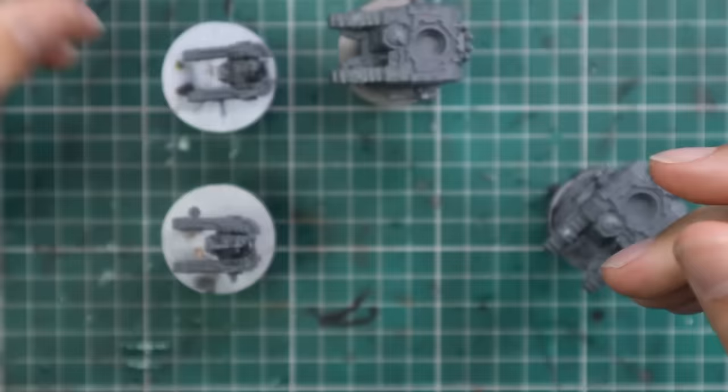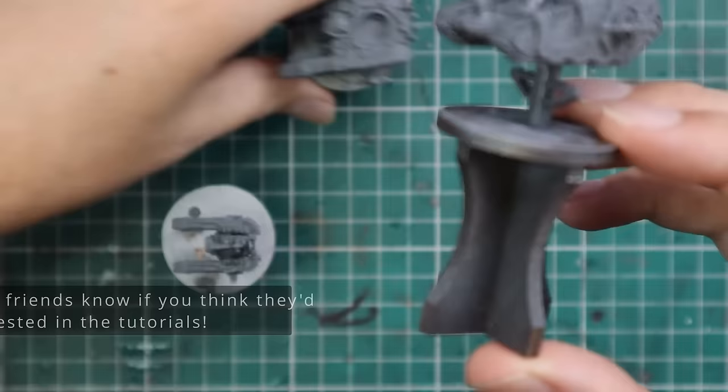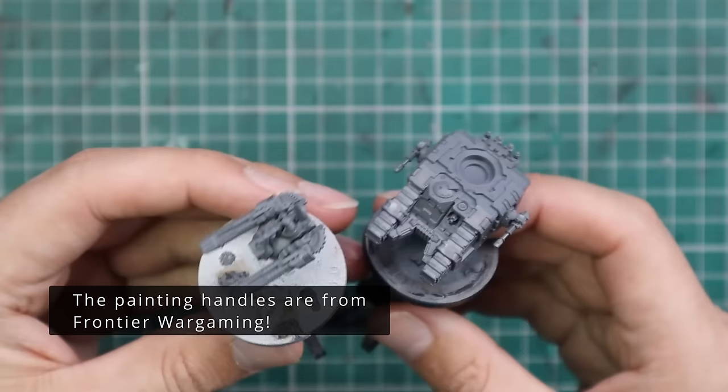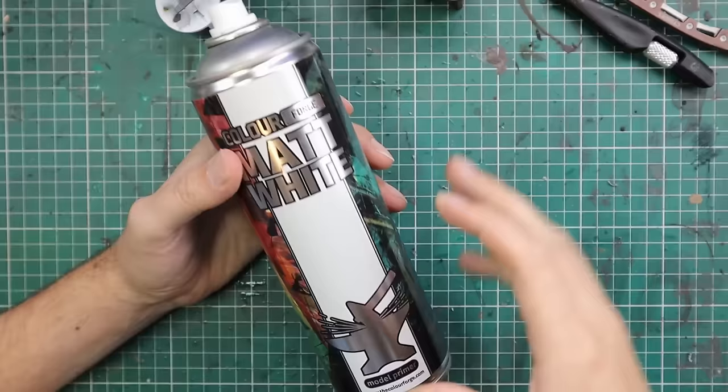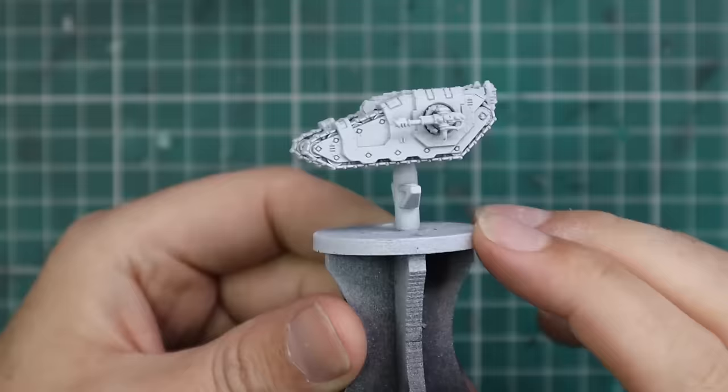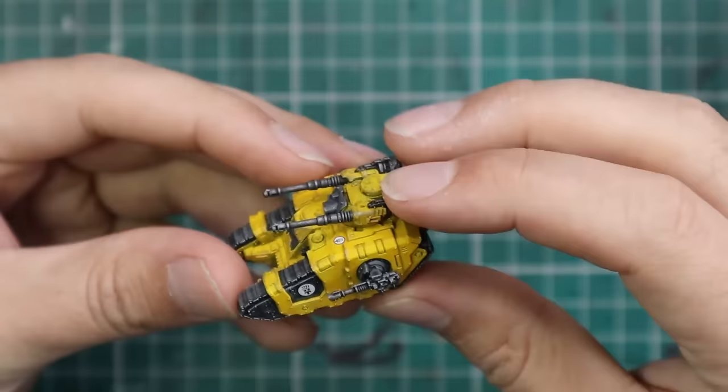I've got these guys attached to little stands, which I'll use to spray and paint them from — they're the little holders that Games Workshop sells for doing bit assemblies. I'm not 100% sure if they're still available, but they're really cool. I'll also be using the Colorforge Matte White Spray to prime my tanks. Colorforge very kindly sent this out to try, and I've been using it on my Epic stuff — it's a pretty good spray, very thin, nice and bright and matte, exactly what it says on the tin.